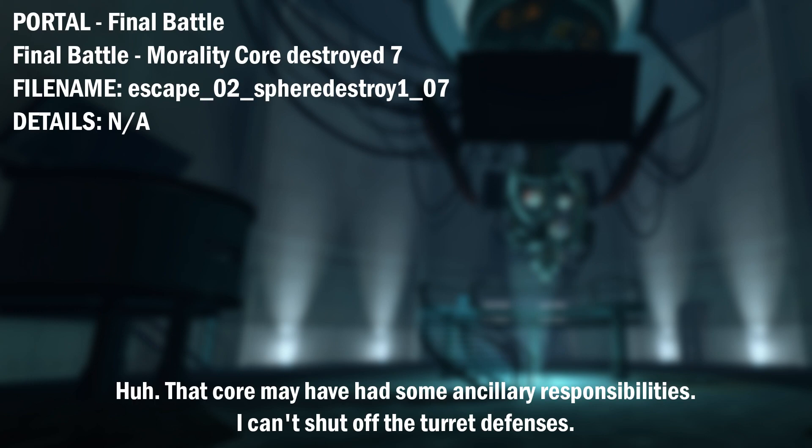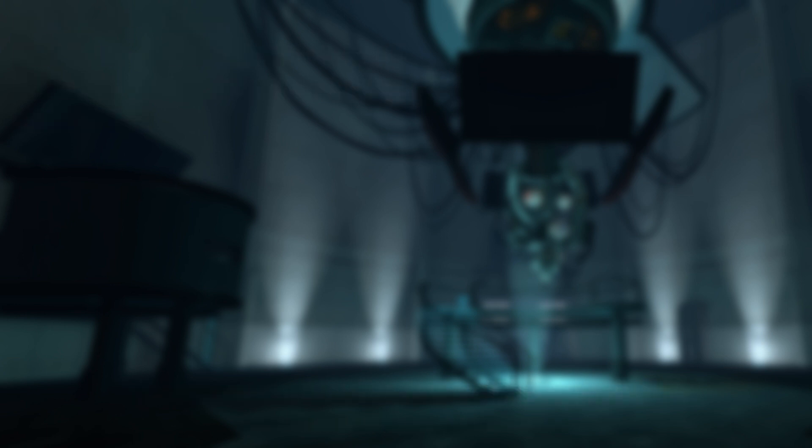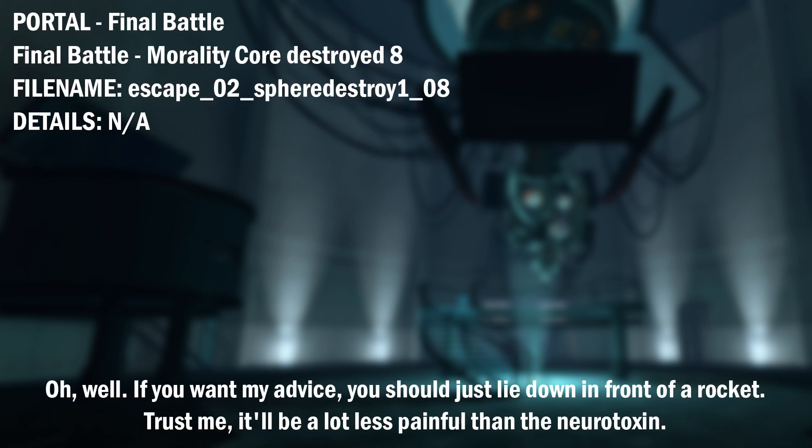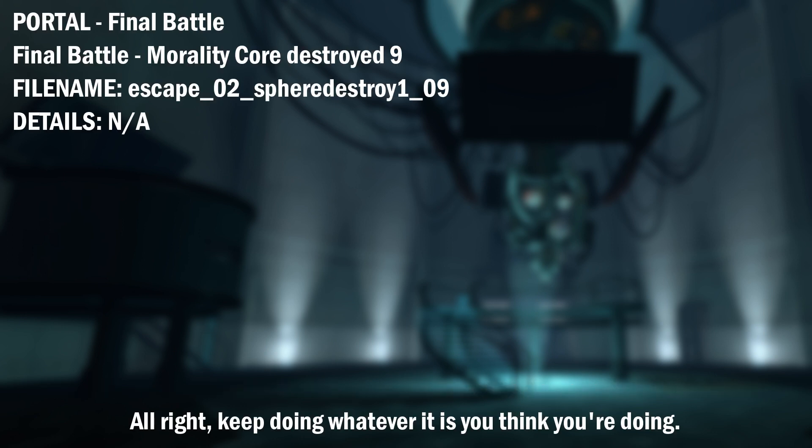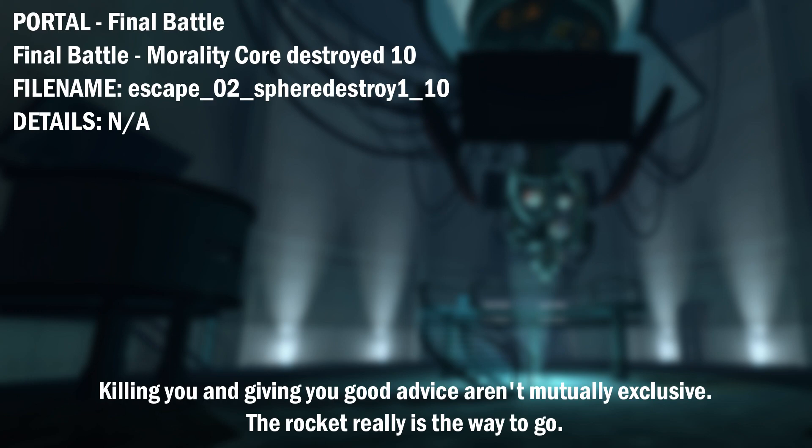That core may have had some ancillary responsibilities. I can't shut off the turret defenses. Oh well. If you want my advice, you should just lie down in front of a rocket. Trust me. It'll be a lot less painful than the neurotoxin. All right. Keep doing whatever it is you think you're doing. Killing you and giving you good advice aren't mutually exclusive. The rocket really is the way to go.